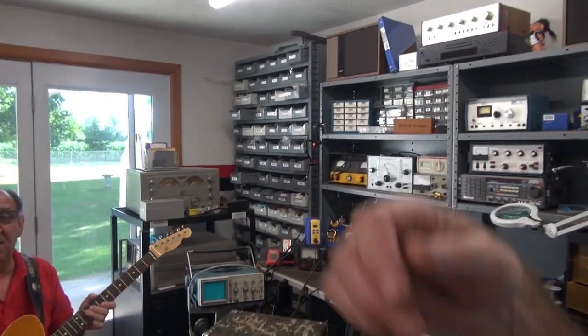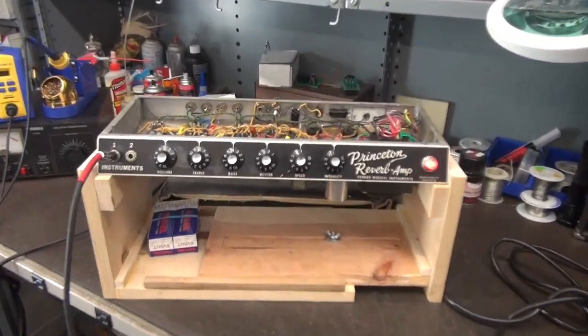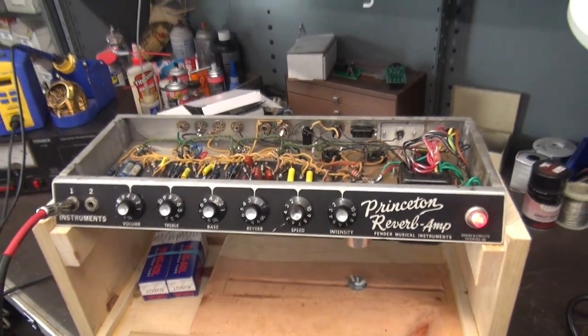This is the test of the Fender Princeton that I recently rebuilt. Here it is over on the bench, and Tony is going to make sure it works. This one came from Hawaii.